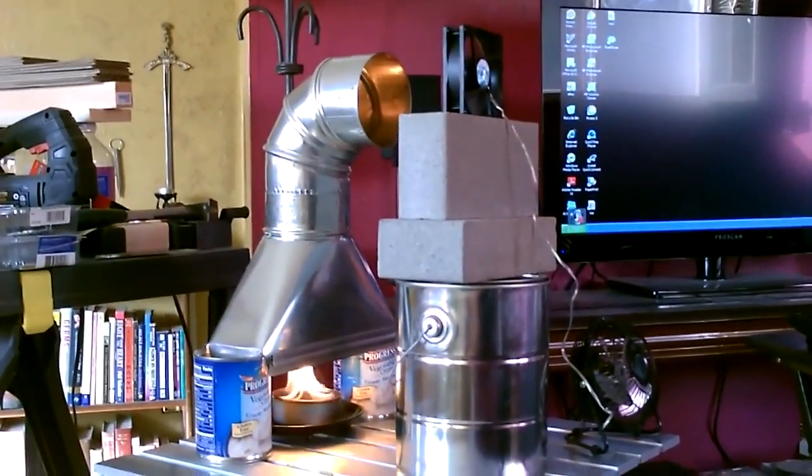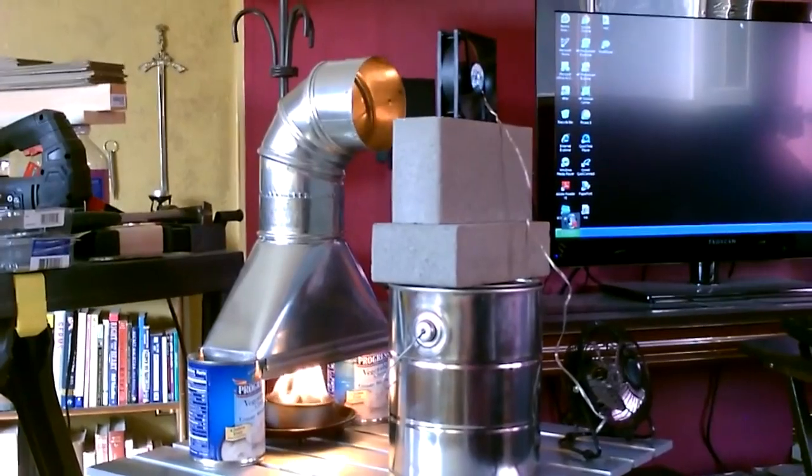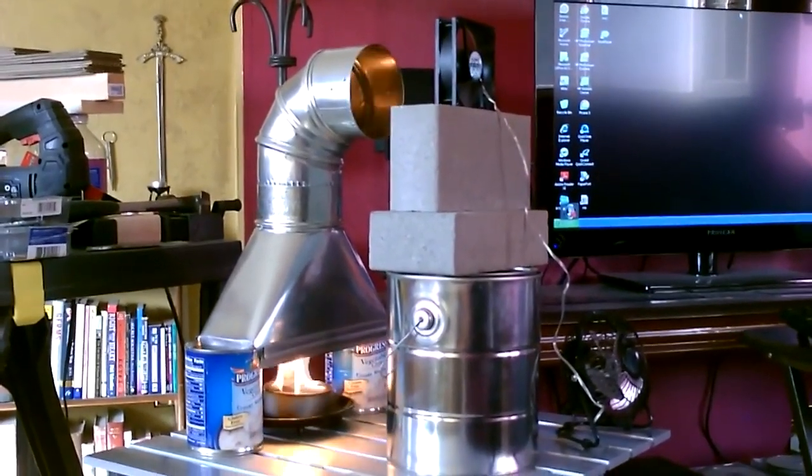Hey there. This is just a quick video to show you a small DIY alcohol-fueled furnace you can put together to heat a room.